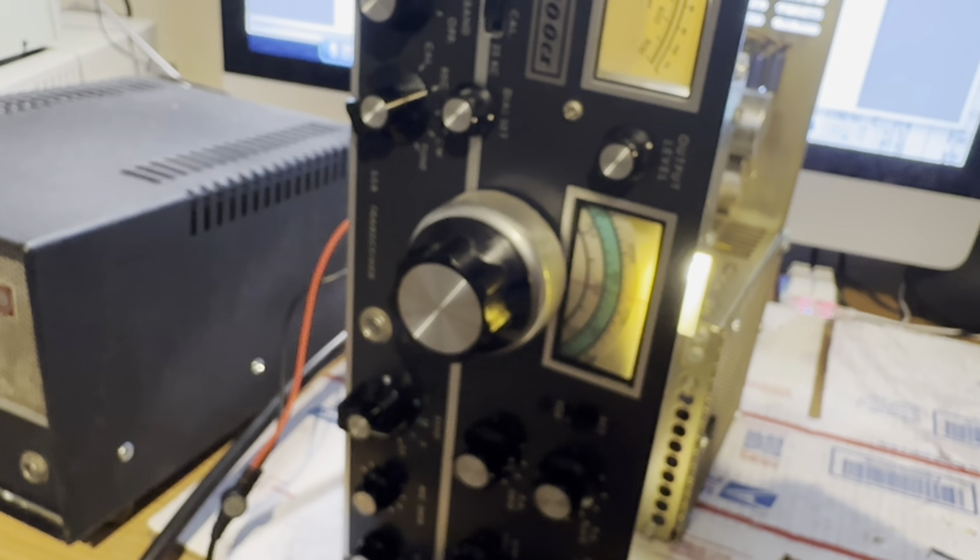Thanks for watching. These finals tend to go up high and then cool off — either the power supply is being a little funky or the finals are soft, I'm not sure which. Anyway, that completes the tune-up. I might do PA neutralization too, but I guess this is working fine now. Going to put the radio upright and give it a try. Thanks for watching, have a great day!